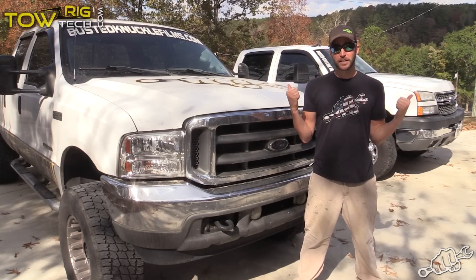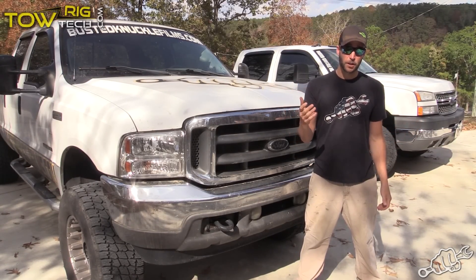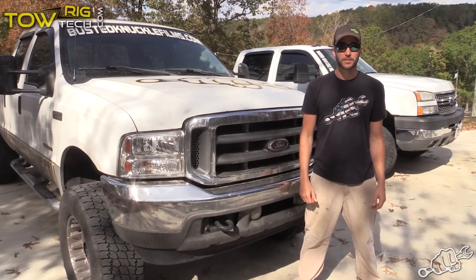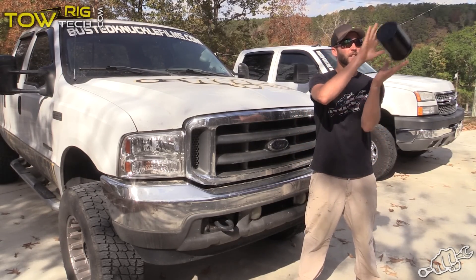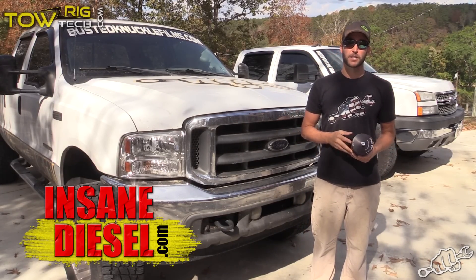There are over half a million miles between the two diesel trucks behind me, and we change our oil every 5,000 miles. At those intervals, that's a lot of oil changes. So today, we're going to show you how to install this extreme bypass oil filter from Insane Diesel so we can double the life of our engine oil.